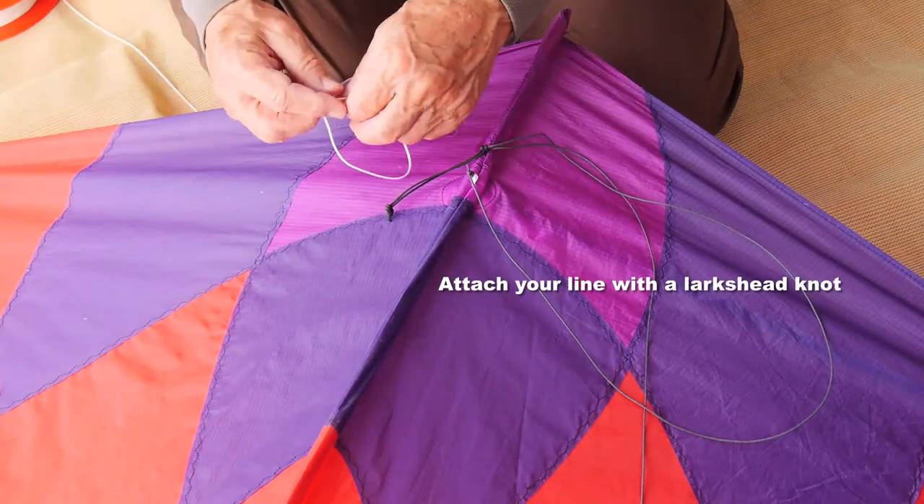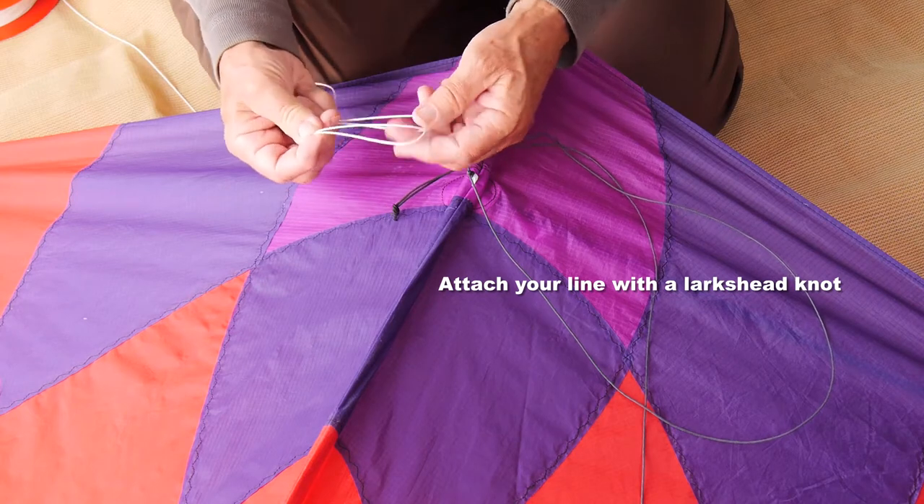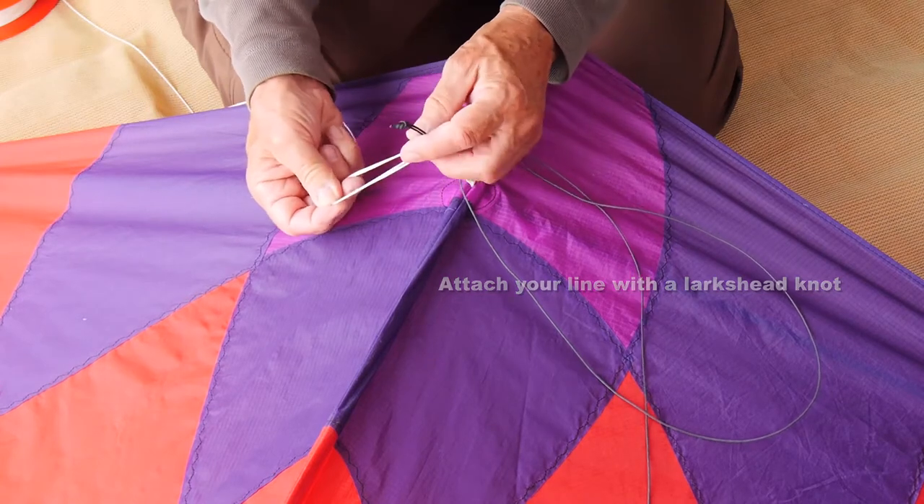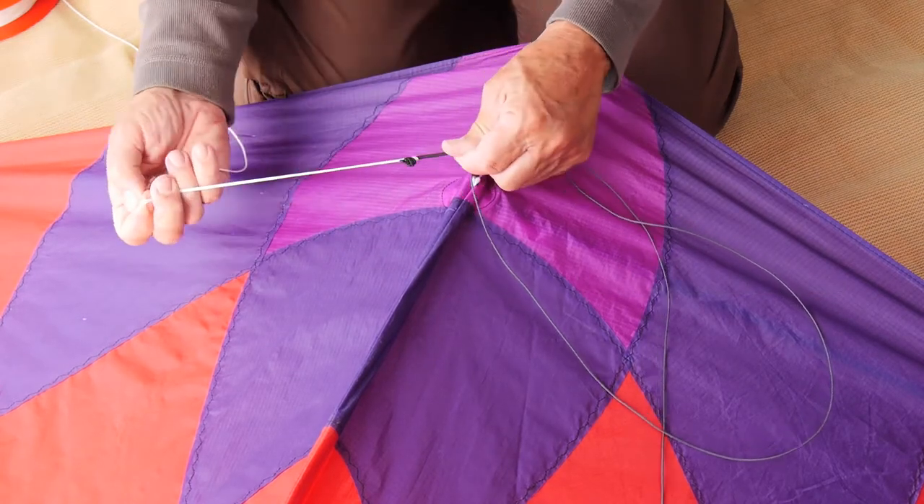Now you need to tie on your line. You should have good quality braided Dacron line with a loop in the end — fold the loop over to make a lark's head knot and pull that tight.